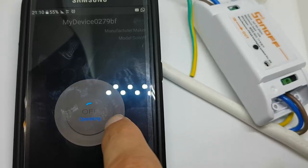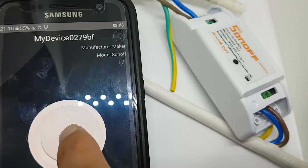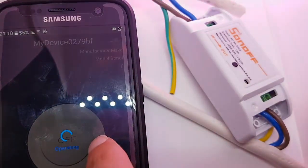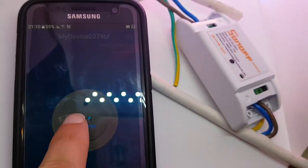By the way, the switch — the onboard ESP — also supports over-the-air firmware upgrade, which I already did, because it came with an old firmware.